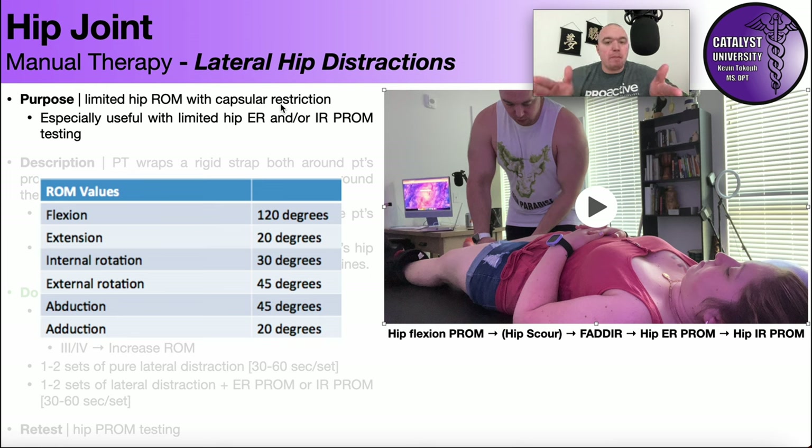With a muscular restriction — like piriformis or glutes — as you get that first tissue resistance you can push a lot farther than if it's a capsular restriction or something intrinsic within the hip joint like arthritis, impingement, or capsular tightness. With a capsular restriction, that window from first resistance to end range is more abrupt. Hip distractions, particularly lateral, are especially useful when somebody has limited external or internal rotation range of motion.